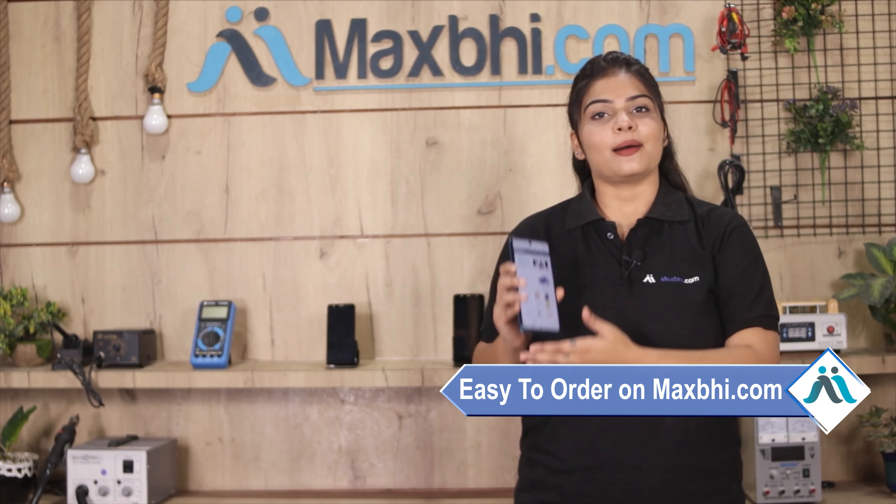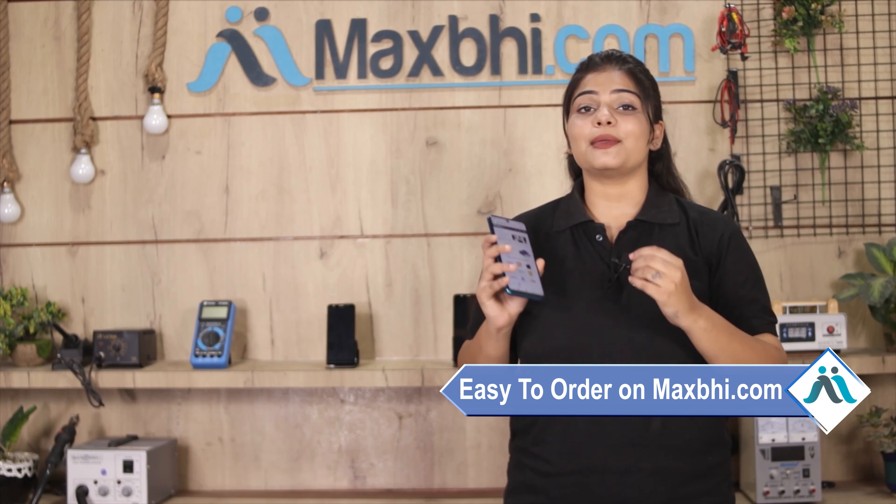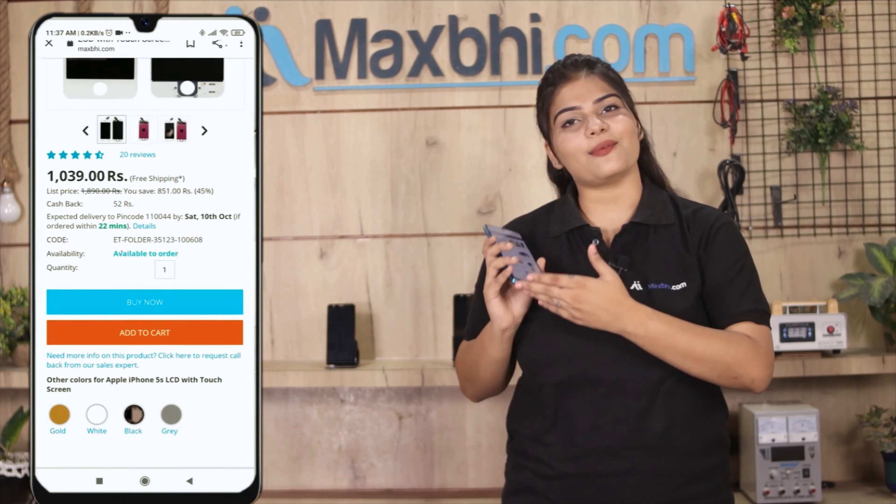Ordering on Maxp.com is very easy and simple. Visit our website Maxp.com, go to the product page, and click on Buy Now.